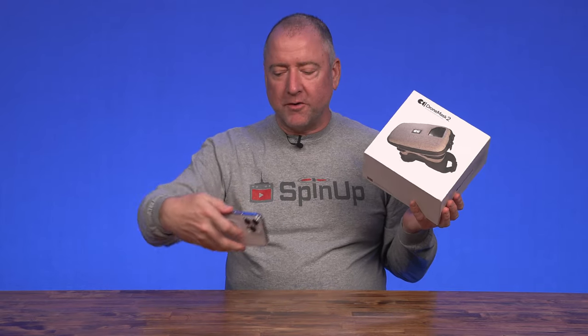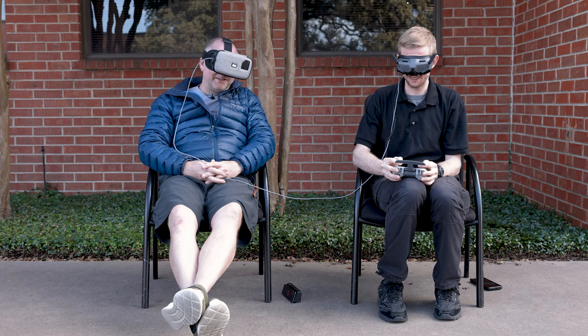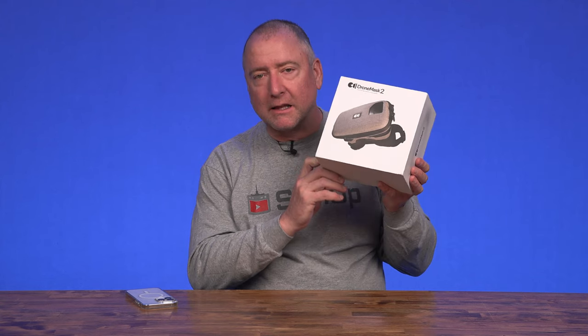This is a device that goes over your phone and puts the phone right up to your eyes so that you can fly FPV, or you can let someone do a ride-along if you already are flying FPV. This was made by a company out of Norway. It's version 2 of the thing. I tried version 1, I liked it. This one should be even better, so let's check it out.